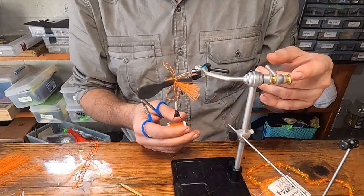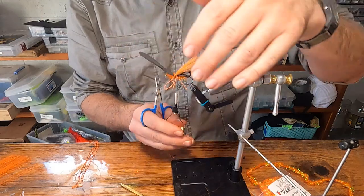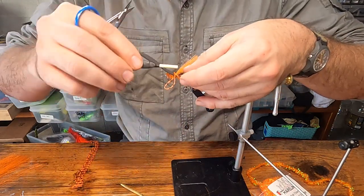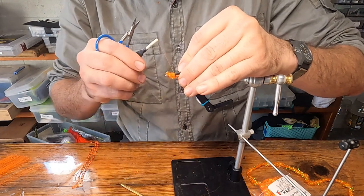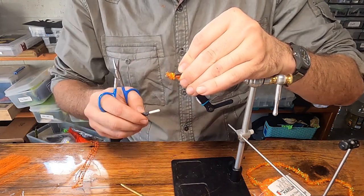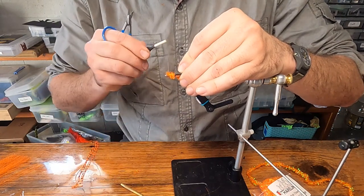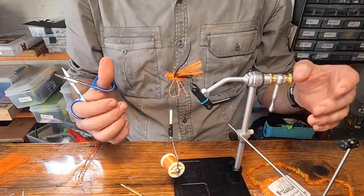They're flared out a little bit like butterfly wings right now. Give it one more loose wrap over top, then pull everything back and get that foam — one wrap of thread right in front of that foam. Then loose wrap up until almost a quarter inch behind the throat of the hook eye.